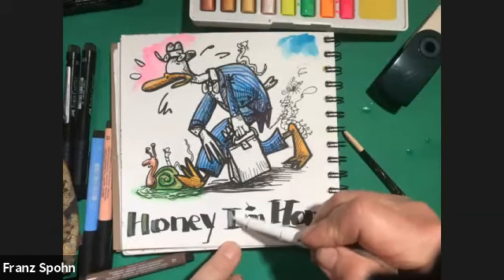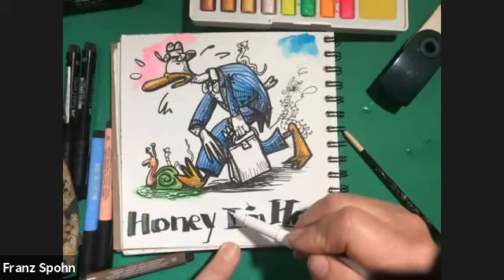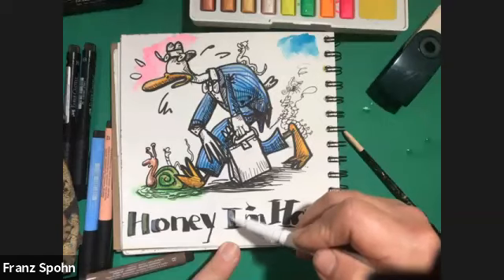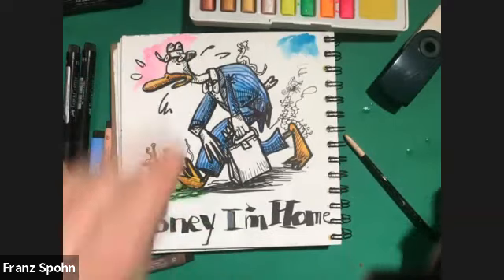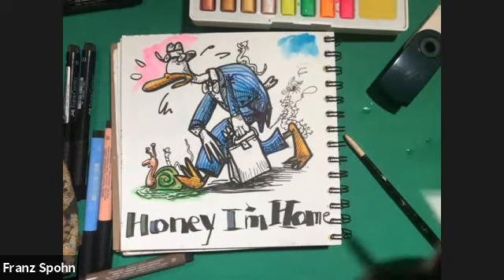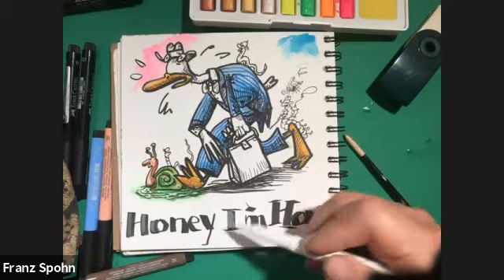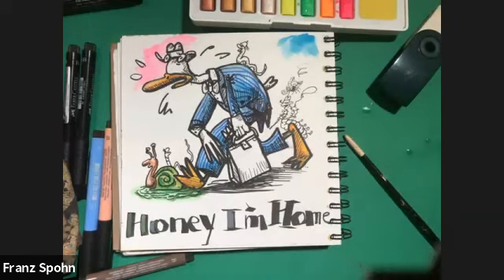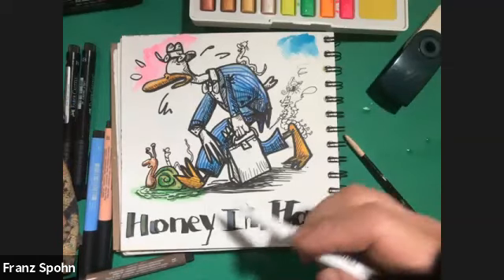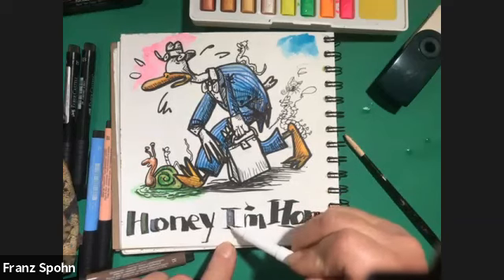For me, the sketchbook and all these materials — the watercolor pencils, the Pit pens, the watercolors, the white pens, and others like the Albrecht Dürer watercolor marker — all those products, especially because they're color-indexed with the same pigment numbers, mean you can mix and match. It's just really a lot of fun and very effective in what you can accomplish too.